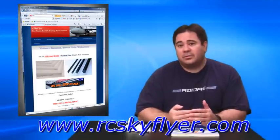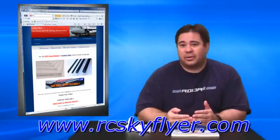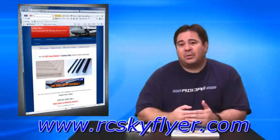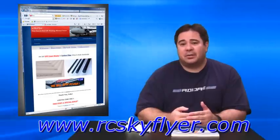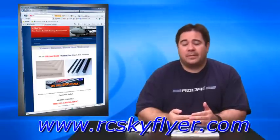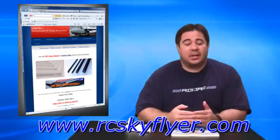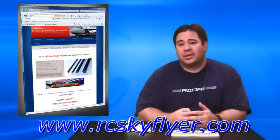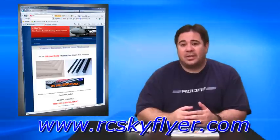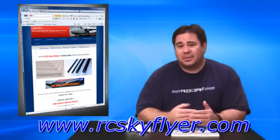This is also good news for you guys because it's going to help us expedite our designs and builds for EPP planes. Ed at rcskyflyer said he's going to be sponsoring some EPP products for our monthly giveaways, probably on a quarterly basis. So once we get that all worked out, please look for that in our monthly drawing — it'll be really neat to give away some EPP foam so you guys can build some of the planes like we are.